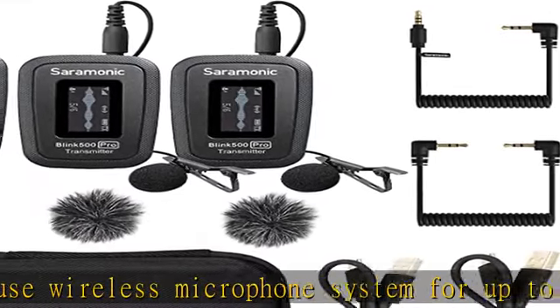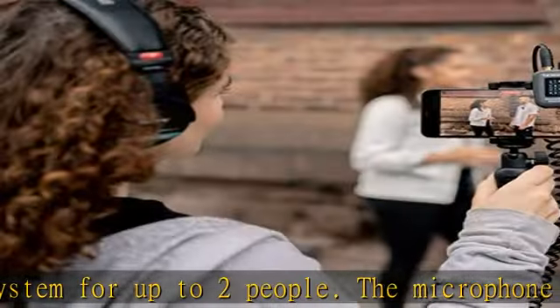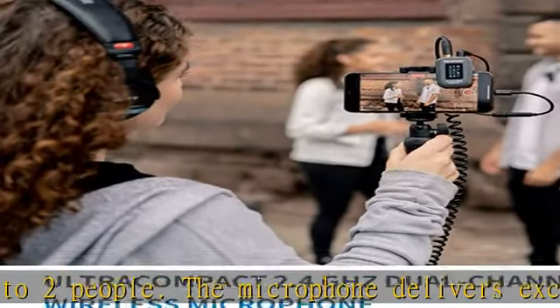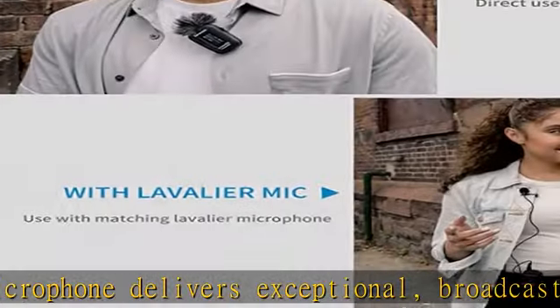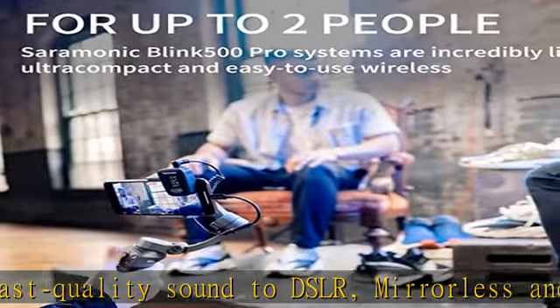The receiver features a vivid OLED display and a 3.5mm output. It also includes both TRS and TRRS output cables, allowing it to work with cameras, mobile devices, computers, and any device with a 3.5mm audio input.